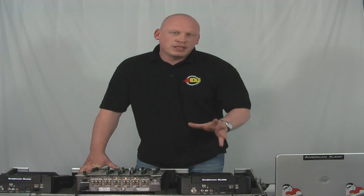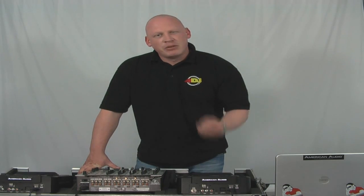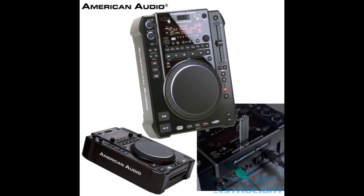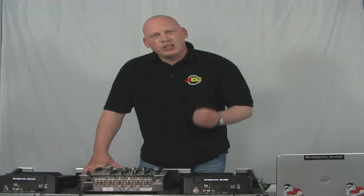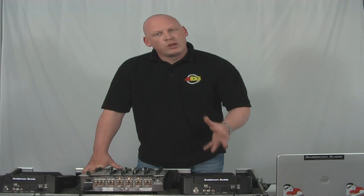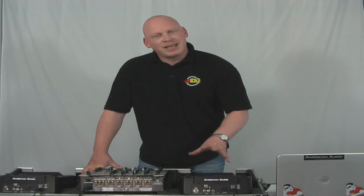Today we're going to take another look at the American Audio Radius 3000, but this time we're going to concentrate on how we can enable Virtual DJ via the MIDI function. We've had a number of emails from people having issues with setting up Virtual DJ with the Radius 3000, so I thought we'd visit the basics and talk you through the setup.